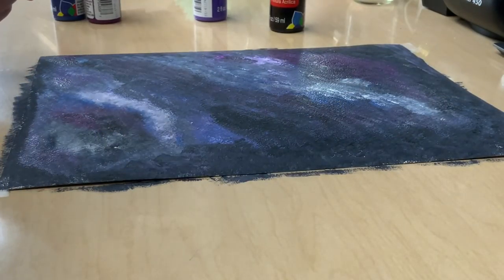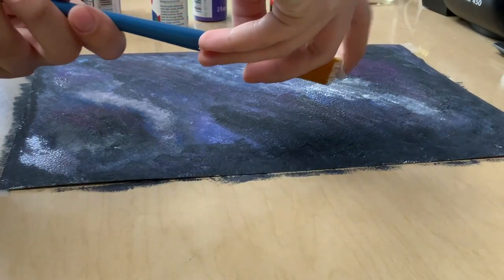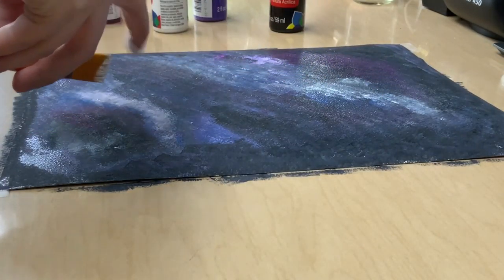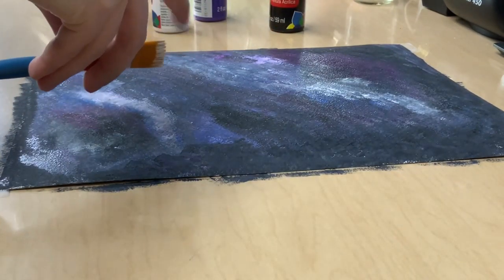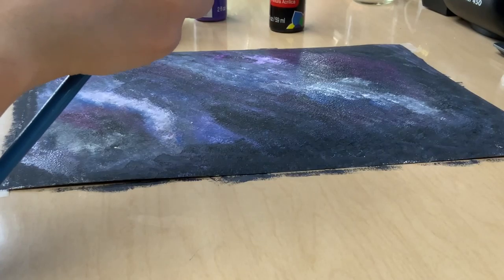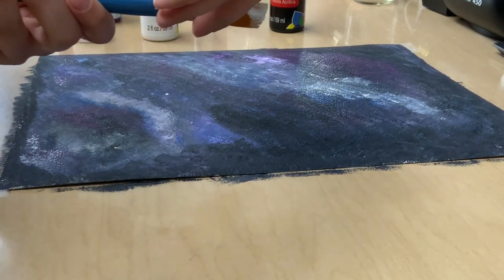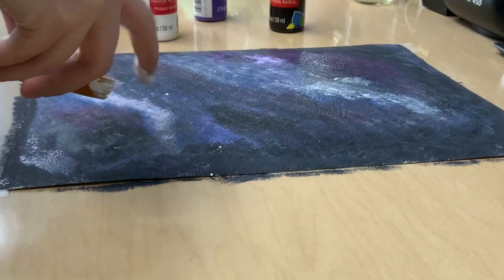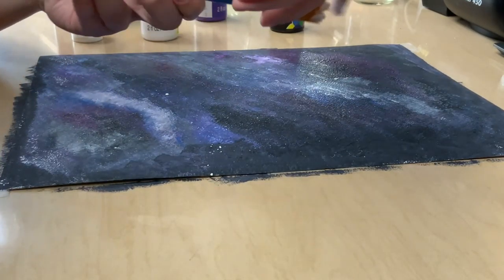Now I am done mixing my colors. Next, we are going to flick some stars. Take your paint brush and get the very tip with white paint. Then take your finger and flick the paint onto your canvas. The more paint you use, the bigger your stars; the less paint, the smaller the stars. You just keep going until you have the stars that you like.